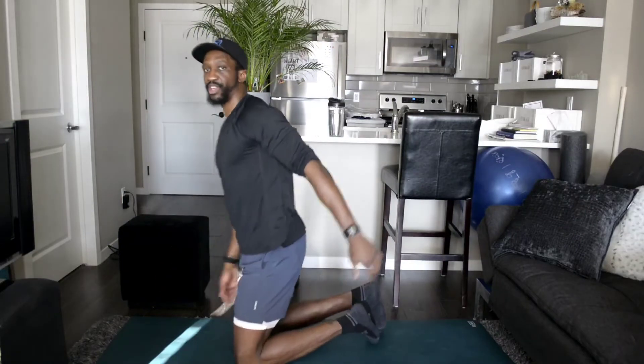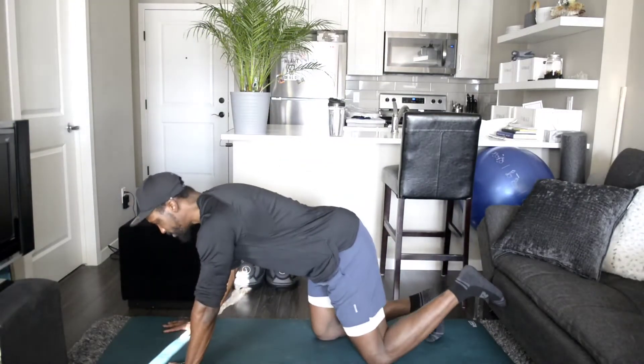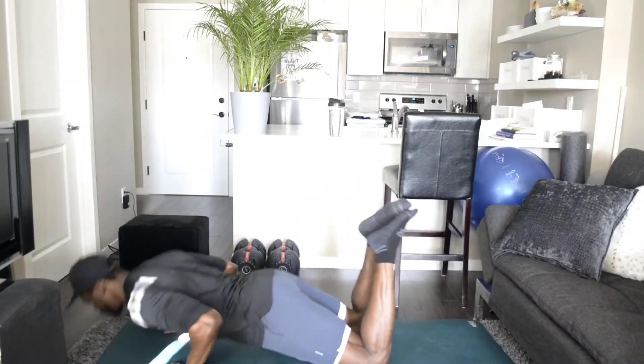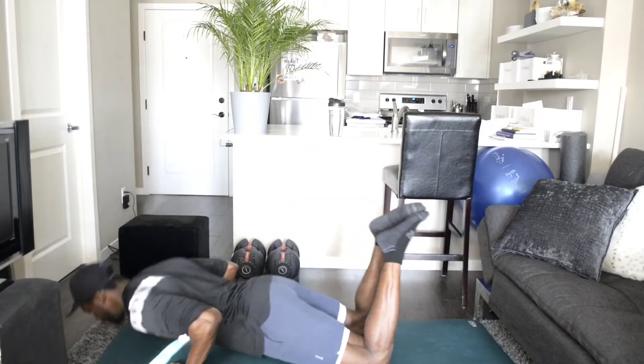Then I'm going to do the exact same thing but from the floor. Same thing applies — toes off the floor. Down and up.